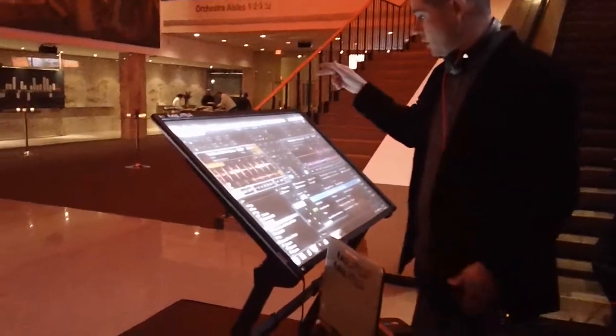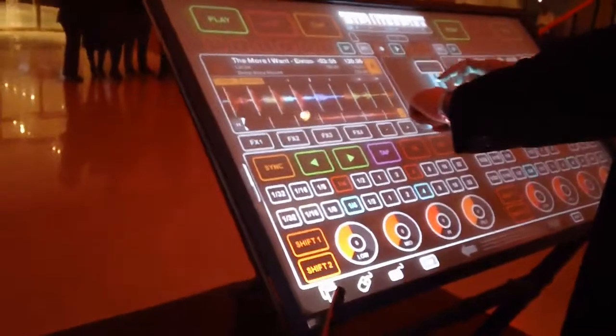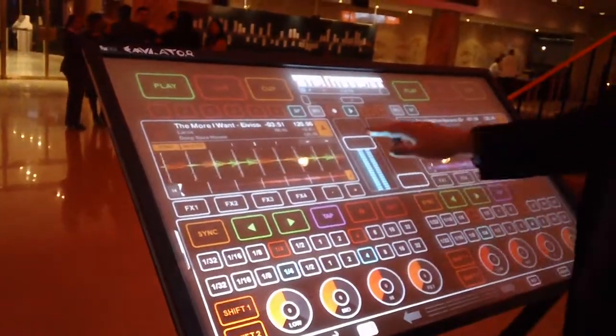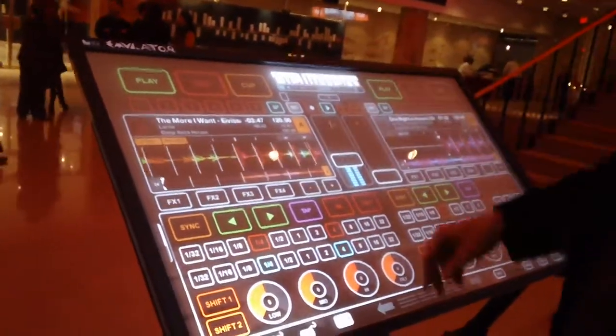We've built a skin on top — you can customize any skin you want, you can put your buttons wherever you want. We've made it multi-touch so you can do everything on the fly. You can put custom logos in — for example, tonight's an event for a firm and we've put their logo up here.